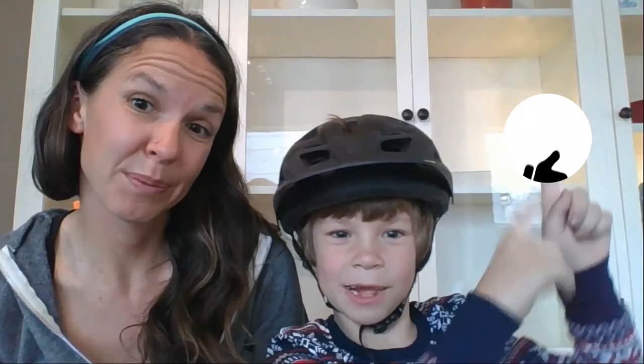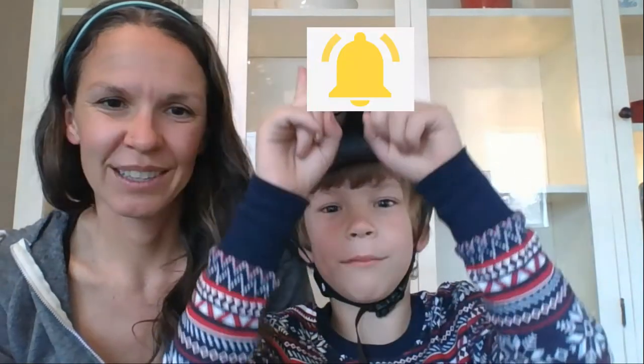If you found these tips helpful, make sure to like and subscribe and also ring the bell. If you subscribe, you'll get notified when we post new videos — that might be product reviews, product guides, and tips and tricks to help you have more fun biking with your family. Until next time, bye!